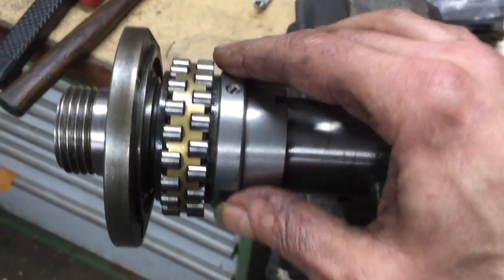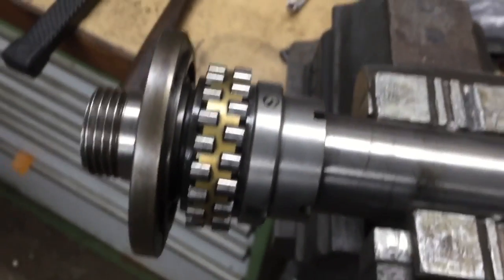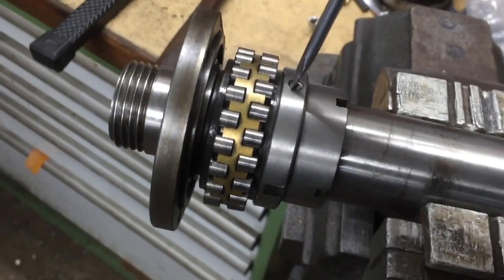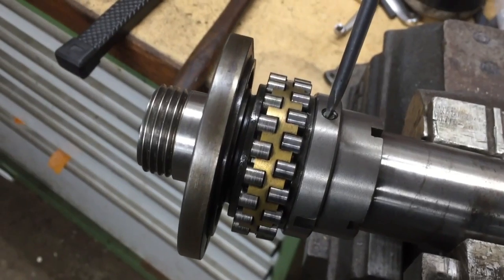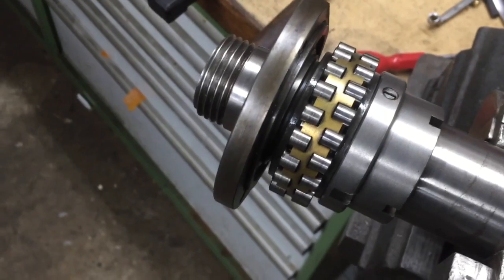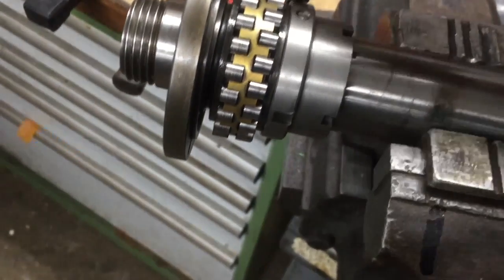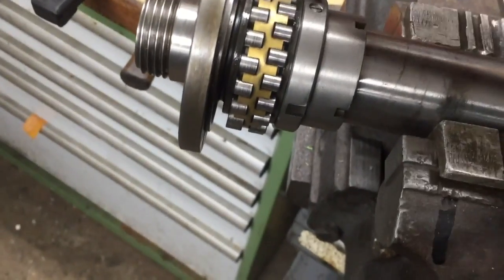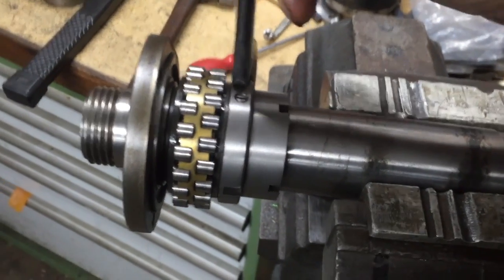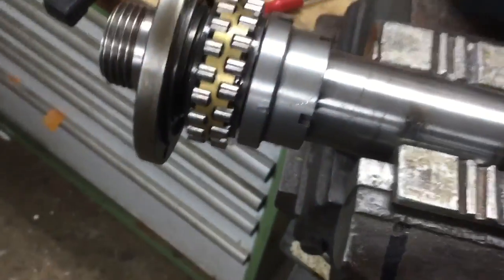The way to go about this is to firstly remove the spindle from the machine following the instructions — but the instructions don't tell you how to actually remove the bearing. So undo the screw which is locking the collar onto the spindle. Then using a suitable C spanner, undo and remove the collar. I've already undone this one — you'll find they're quite tight.